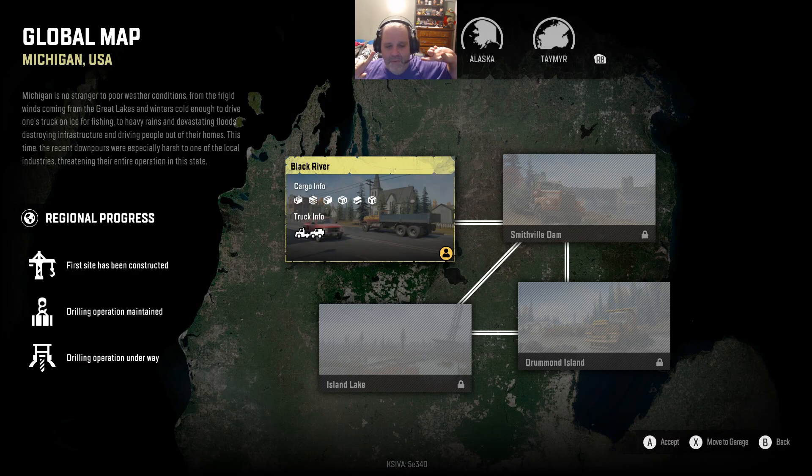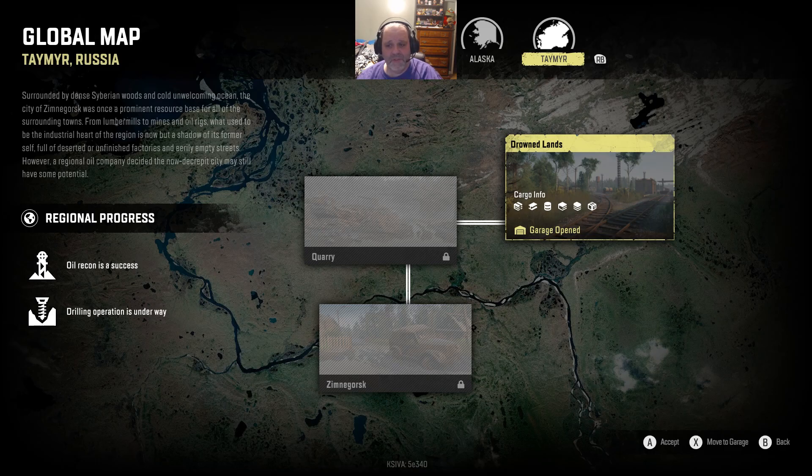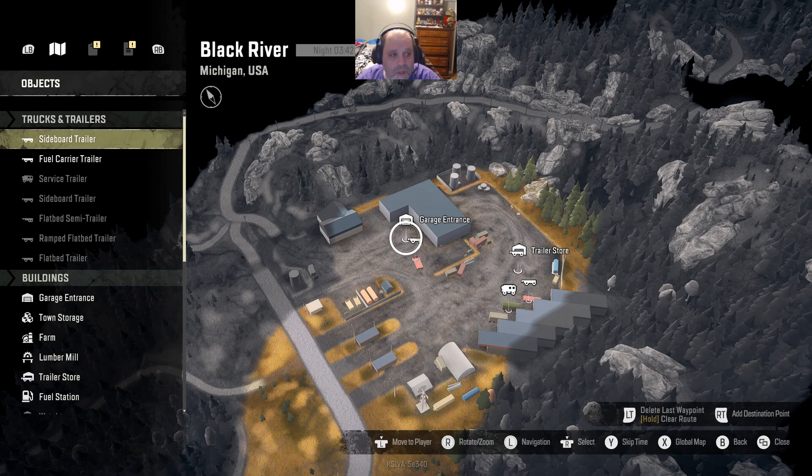Here you can see we have where I am, which is Black River. Then there's Smith Dam, Island Lake, and Drummond Island. The only way to get to Black River is through Smith Dam - or Smithfield Dam. From Smithfield Dam you can go to Drummond Island or Island Lake, and you can go between those two. There is also Alaska with North Port, Mountain River, White Valley, and Pedro Bay. You can't get to White Valley from Pedro Bay in reverse. And of course there's Tamir, which I believe is supposed to be the European Russian region, the quarry, and the Drowned Land - you've got to love the sound of that. There's only three regions instead of four.